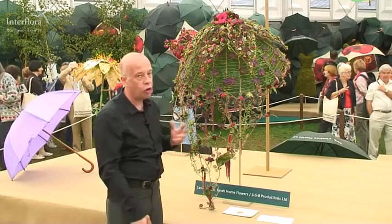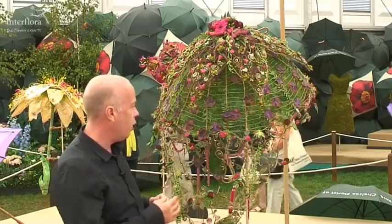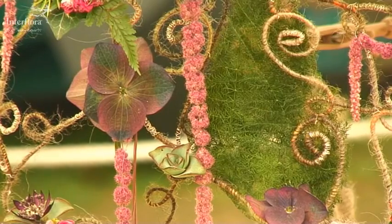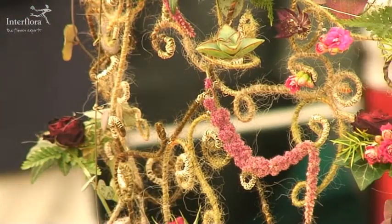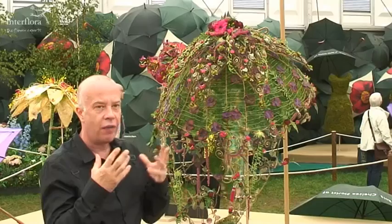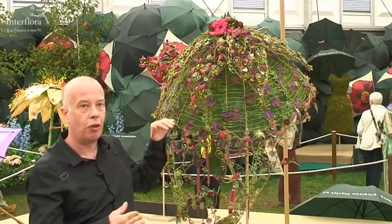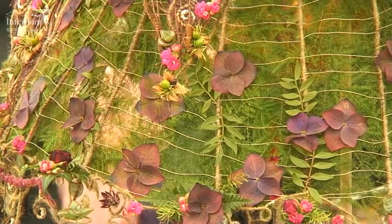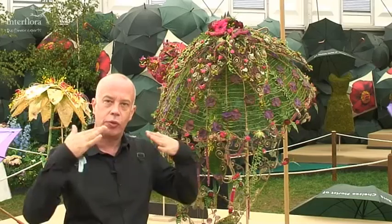Here we are with Sarah Horn's design — a totally different style of parasol. You really want to come in very close to see the details, where individual pieces of wire have been covered with tiny different colours of wool in browns and fawns, then finished off with little silver wires. It's been built up into a wonderful tail, and when you come to the top of the parasol you've got all the spokes as a normal parasol would have, and then it's like a magical cobweb that holds everything together.